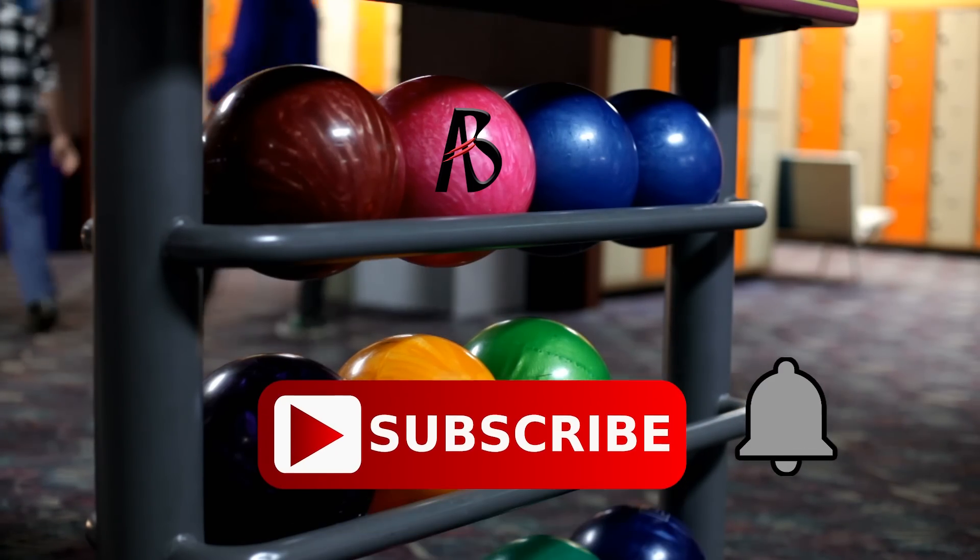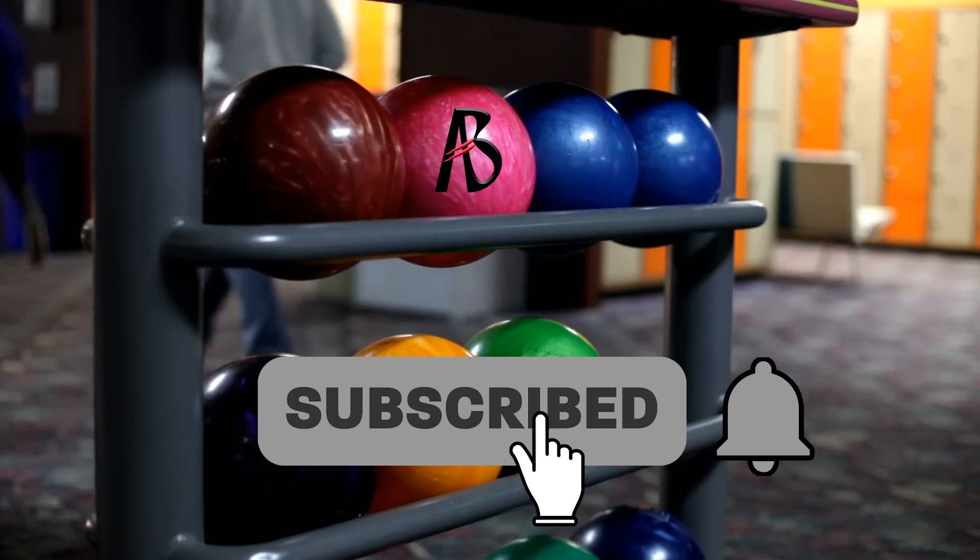If you haven't already, please subscribe to our channel and hit that bell icon so you don't miss another episode.